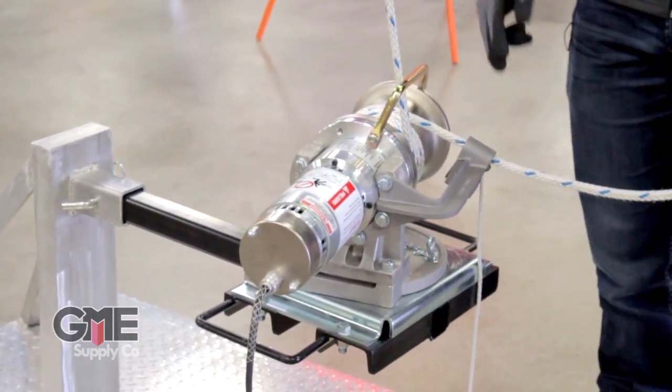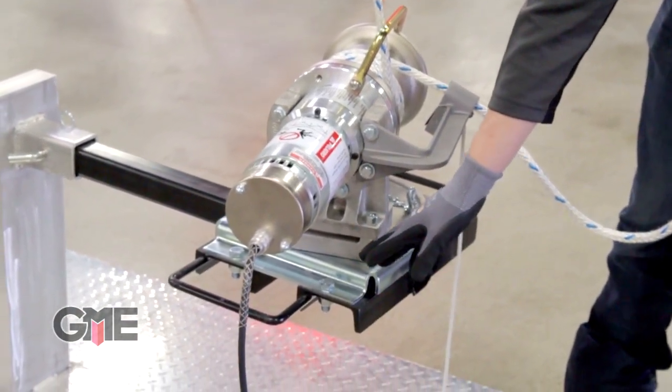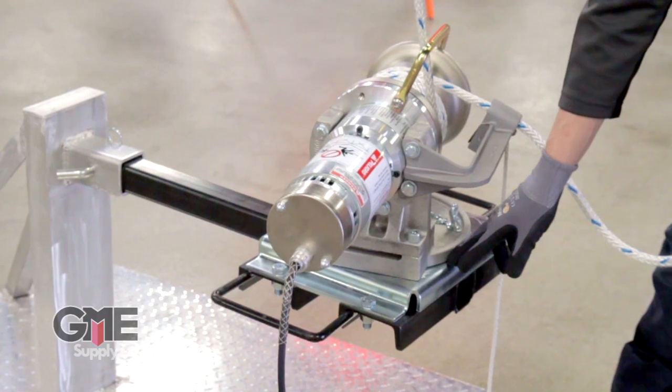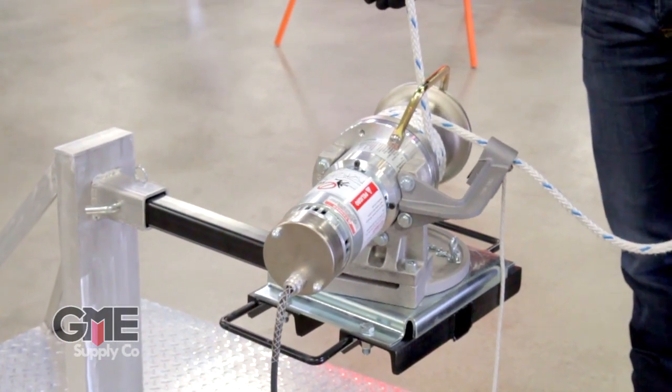The second part of the package is the C bracket that the capstan will sit on. You'll also notice it being installed or mounted on the swivel bracket, and then lastly it all attaches to your truck via the hitch mount.